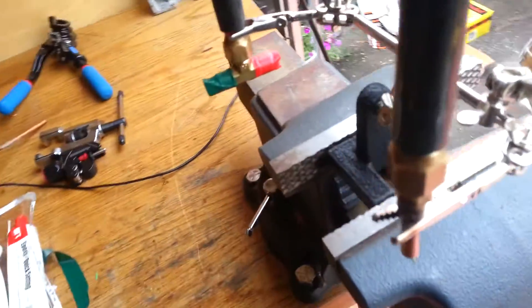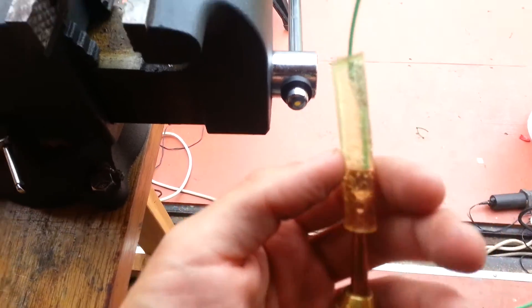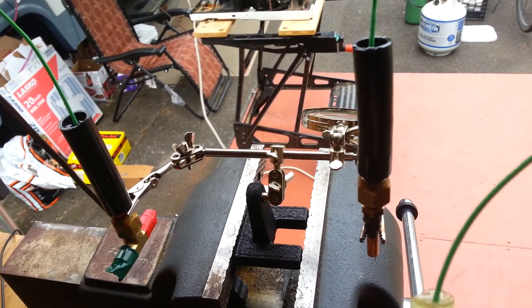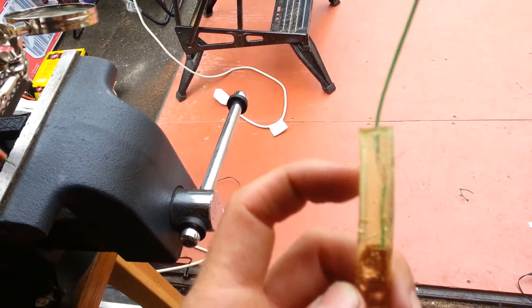I cast it by just wrapping electrical tape around the base of the copper here, until I can take a piece of tubing — it's like a half inch diameter vinyl tubing — and just slide it down over it. It's kind of snug. And it's deep enough that it'll be able to cover all the wires and everything there.